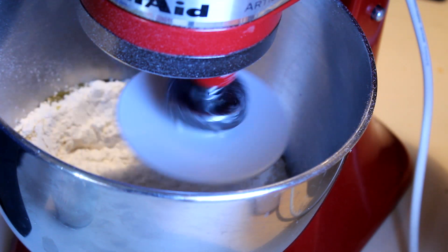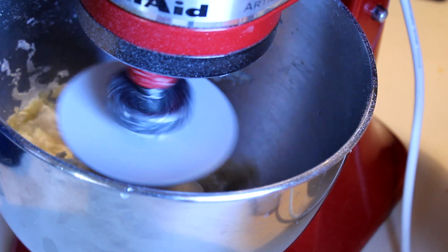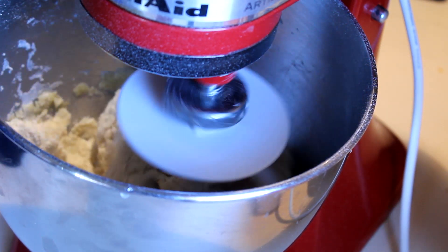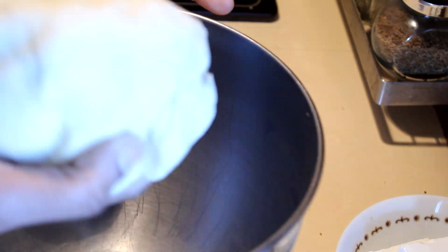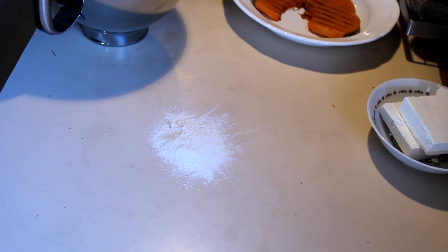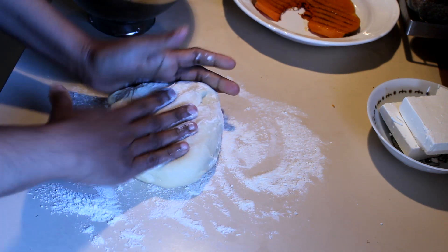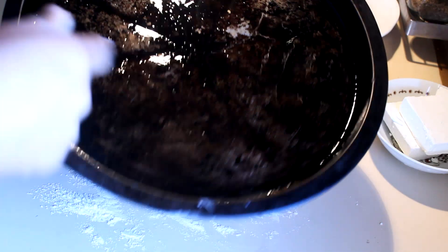Mix until it forms a nice soft dough. You have to knead this for about 10 minutes, and as I always say, it depends on the flour — so if you are using wholemeal flour you will need a little more water than 1 cup. When the dough is ready, leave it in a warm place for about 20 to 30 minutes until it doubles in size. While the pumpkin is cooking, you can take the dough out and roll it on a floured bench to a desired pizza size.